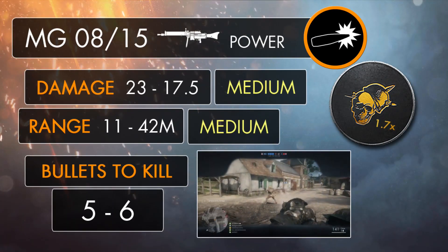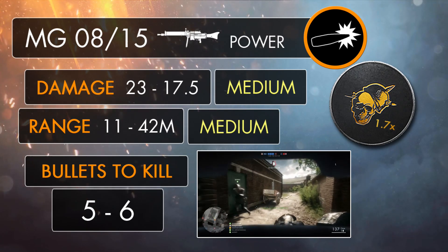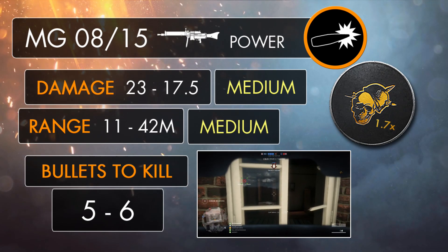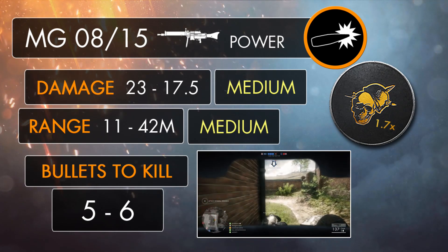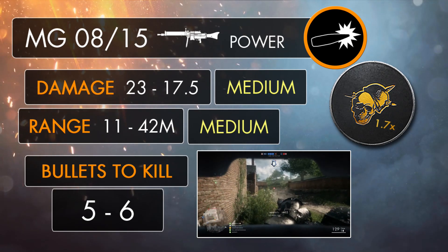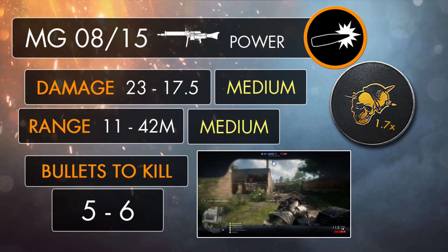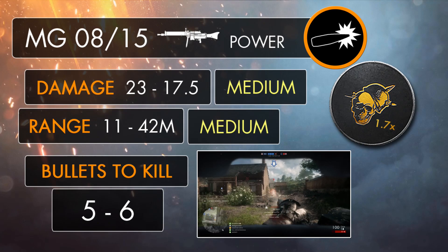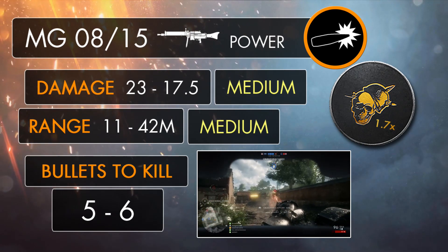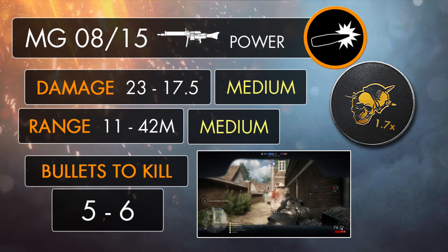With the MG 08/15 being an LMG, it's going to have quite a lot in common with the support weapons, so I'll mainly be comparing it to those throughout the guide. One stat in particular which it shares with a few of the other support guns is damage output. With a maximum of 23 up to the range of 11m and a minimum of 17.5 beyond 42m, the 08/15 has the very same damage readings as both the Madsen and the MG 15 NA, so it's going to drop an enemy player in the same amount of bullets — 5 up to 30m and 6 further away.